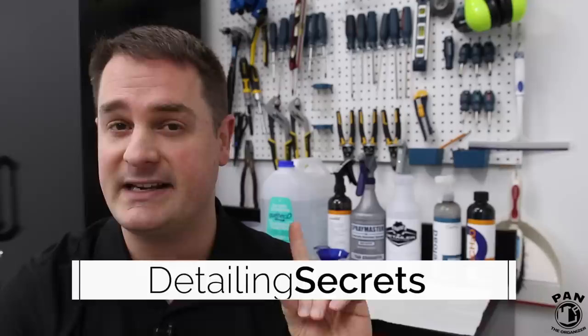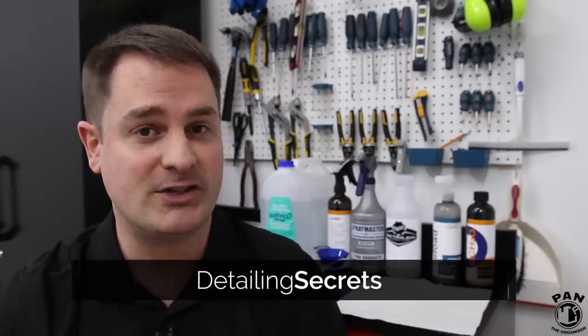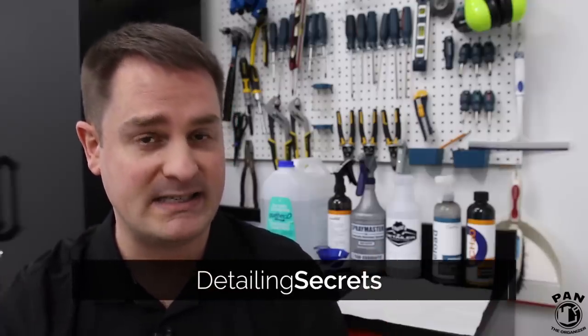Hey guys, I'm Pan. Welcome to the show. I hope you guys are having a great day. I sure am, because today I'm revealing a secret that many professionals are using in the car detailing business.